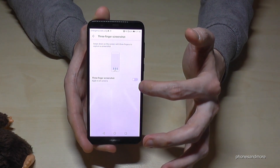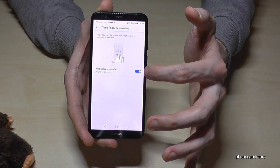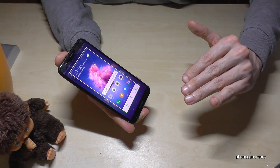Here you are — you are able to enable it. Now it's enabled. Let's go back. Now swipe down with three fingers and you have a screenshot.